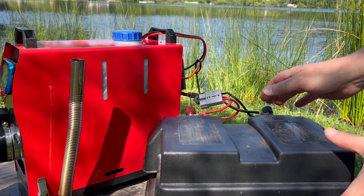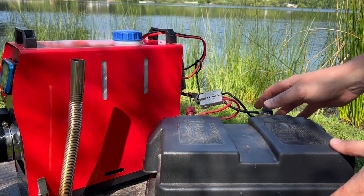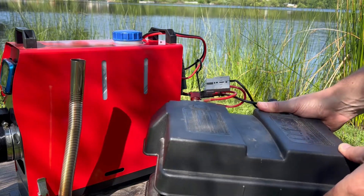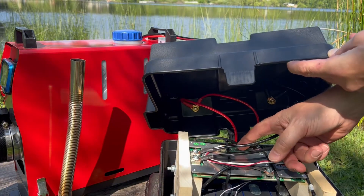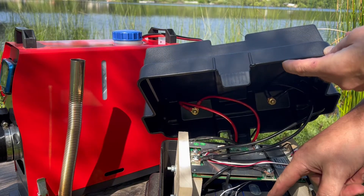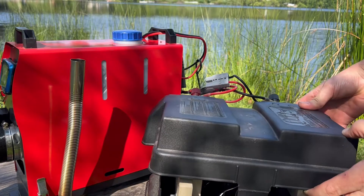I wanted to show you the battery that I built for this thing too. This is my trolling motor battery and for my diesel heater — I built it. It's lithium iron phosphate. If you're interested, I can do a video on those too. It has Bluetooth 135 amp hour cells. It's really cool. Let me know if you want to see more of that.